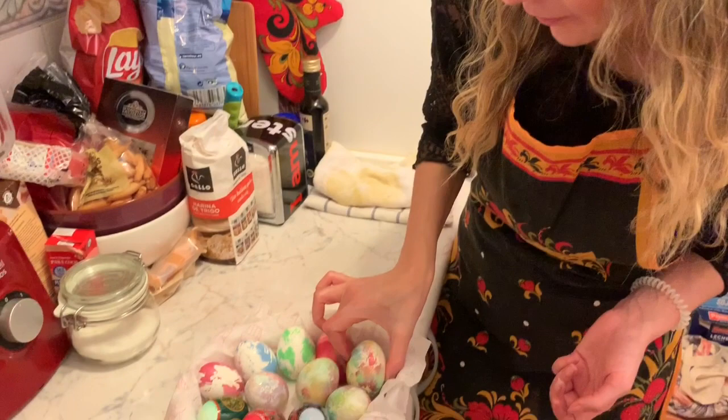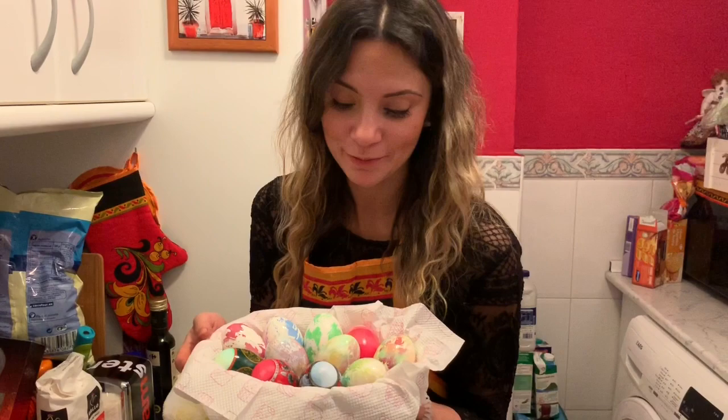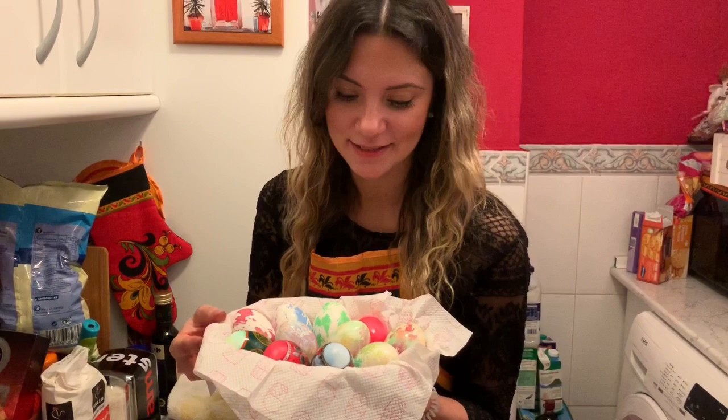And now we'll leave it for 20-30 minutes so it can get dry. And here we go — our space egg! I also have some eggs with a sticker that you can previously buy in a Ukrainian or Russian shop. That's the easiest way — you just put it into the boiling water and that's it. I hope you liked it! Happy Orthodox Easter, guys. Stay positive. Bye!